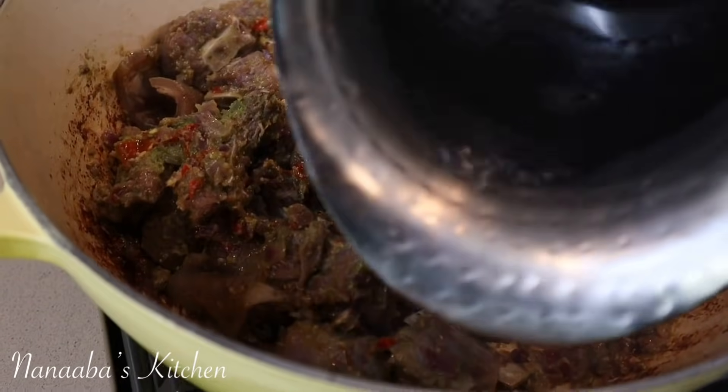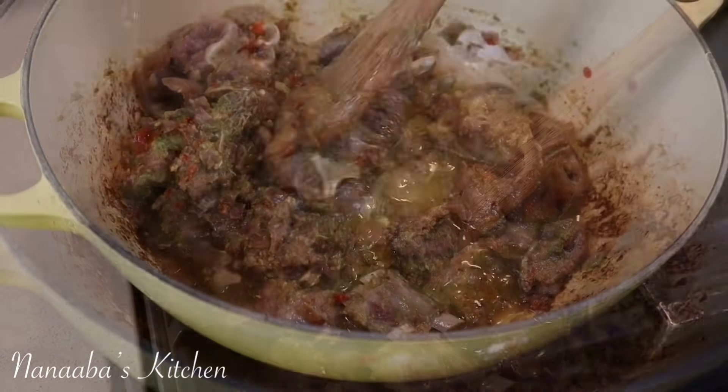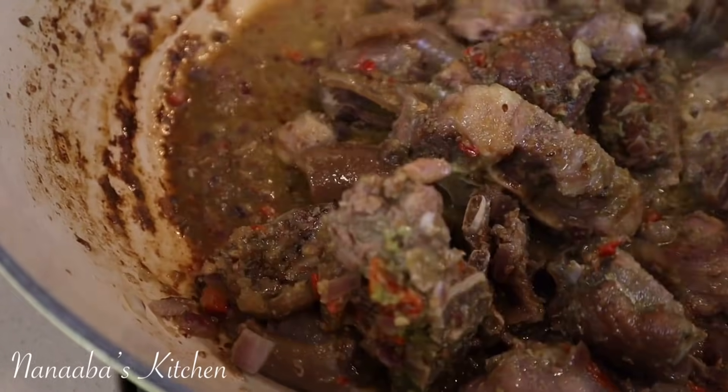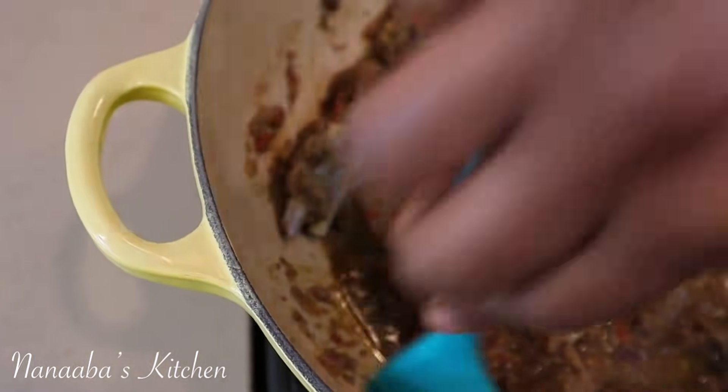I'm going to add some water because the meats in here could use those juices to tenderize further. Now stir to make sure you're deglazing and combining everything thoroughly.